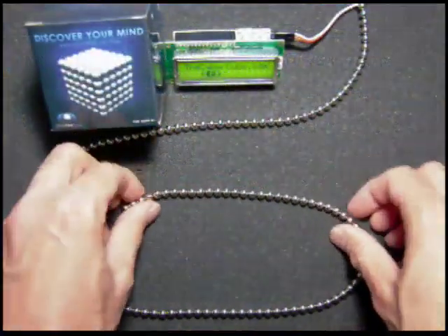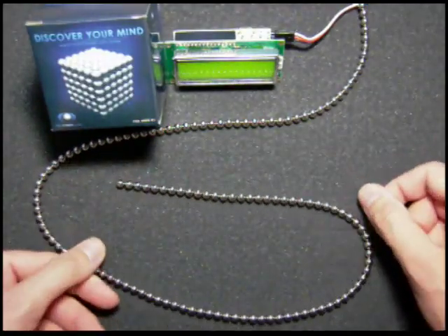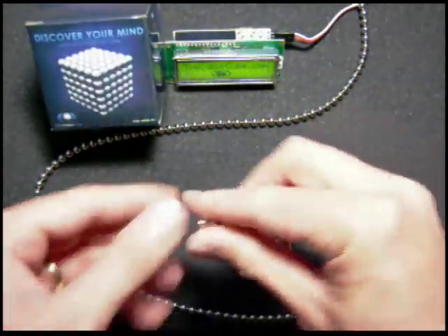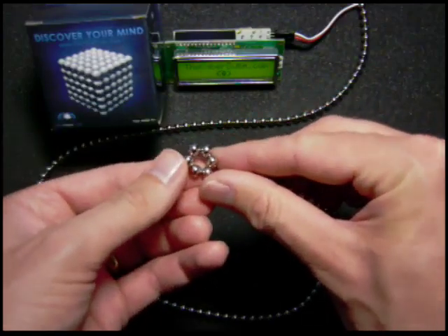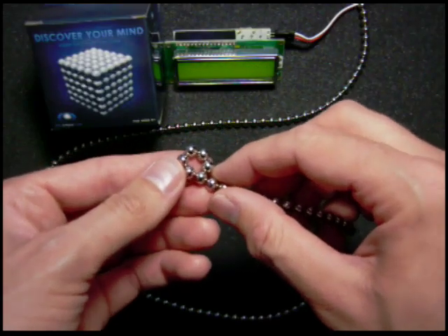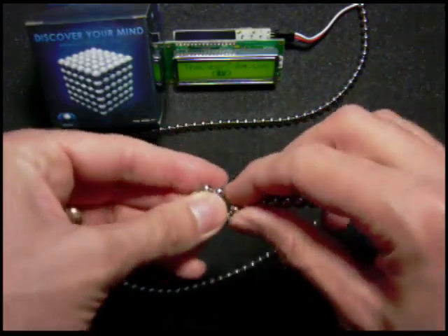I'm back and I have a new model to show you. I came up with this while I was messing around with the CyberCube with my son. I came up with something pretty interesting because I'm into collecting coins. So what we're going to build is a little coin purse. You want to start off and make a big hexagon.